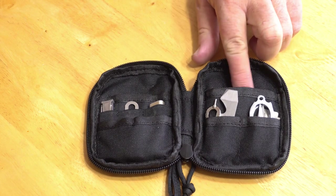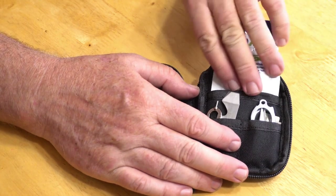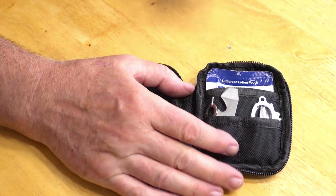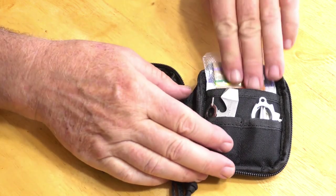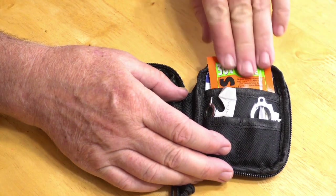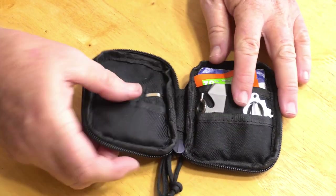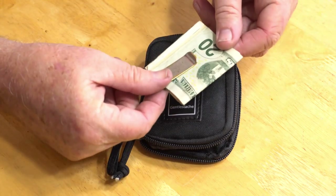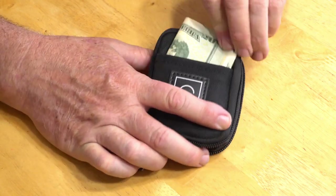What do I put in this big pocket back here? I put in a single-use sunscreen towelette, a little dispenser of various colors of thread, and a single-use Ben's Wipe insect repellent. The only pocket I have left is the front pocket — I got rid of my money clip, so this is where I carry my cash in my EDC kit.